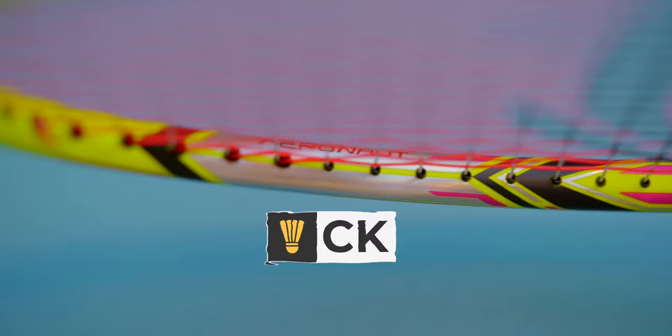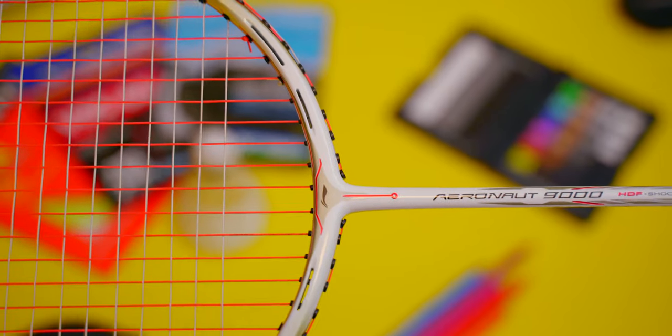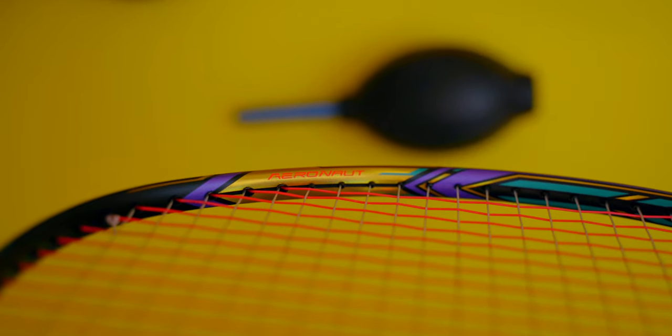A few weeks ago, I posted my review and thoughts on Li Ning's very popular and incredible-looking Aeronaut 9000C rackets. However, I was missing one of the 9000C's rackets back then. But today, we complete the full set. In my review, I tested the normal Aeronaut 9000, which Anthony Ginting plays with, as well as the 9000C, which Ong Yusin uses, as well as the 9000I, which Go Jinwei plays with at the moment. If you want to refresh yourself with that review before watching this, link is up here as well as in the description below.